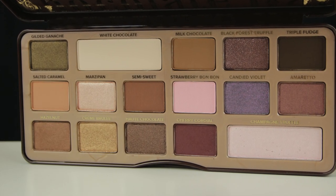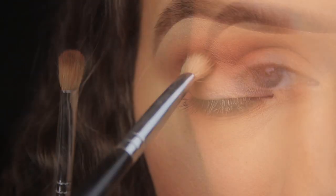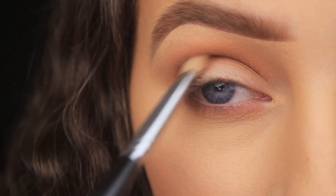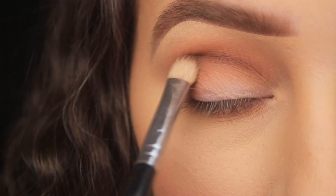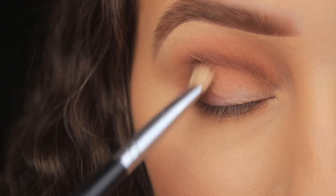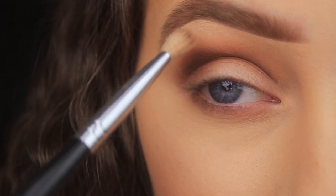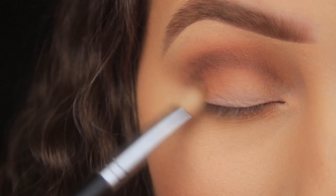Next I'm going in with the eyeshadow Semi-Sweet — another warm-toned brown, medium shade with a matte finish. I want to use this to add depth, so I'm switching to a smaller blending brush to be more precise. The brush fits more snugly in the crease, which is what I want when defining the eye. I don't want to cover the previous shade, so once the colour is in the deepest part of the crease, I use circular motions to blend it in. I do a couple of layers to build intensity.